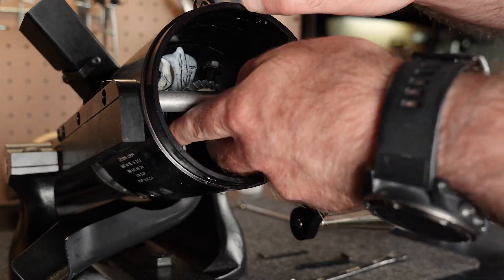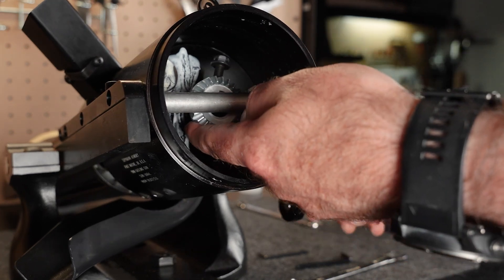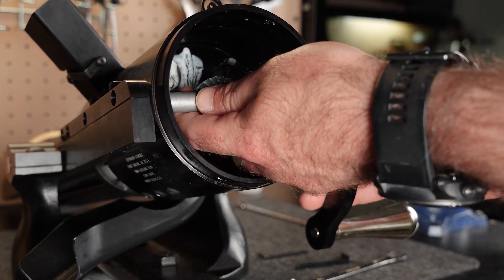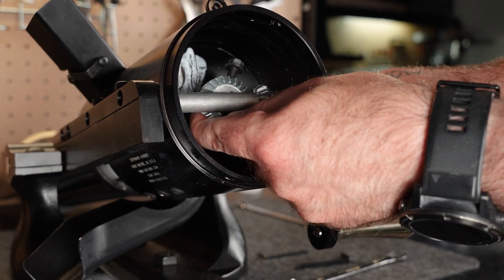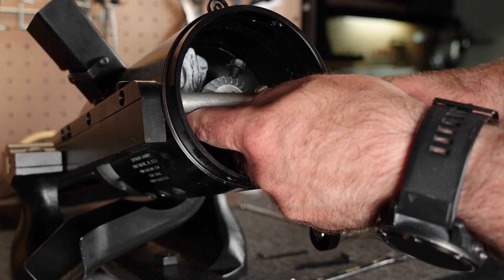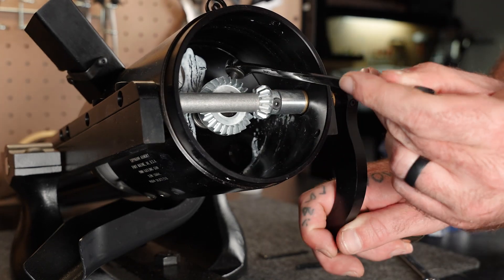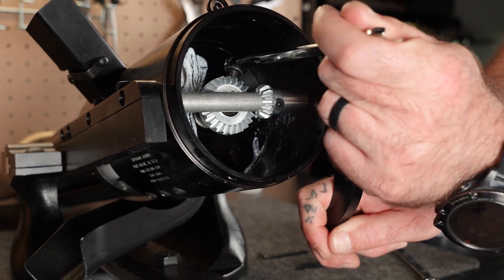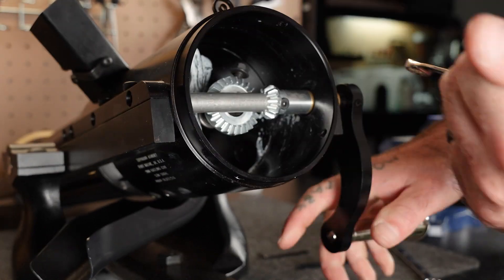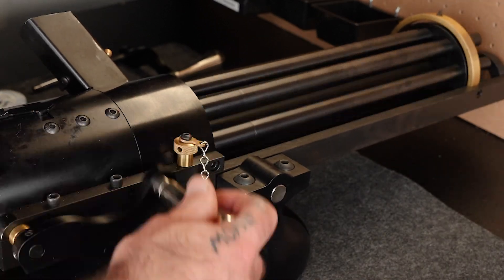Next, reach in behind the larger gear and pull it forward so that it connects with the smaller gear. Slightly rotating the crank handle back and forth while seating the gears together will help mesh the gear teeth together properly. Grab your 3-8ths box wrench and tighten the hex bolt on the large gear — nice and snug. Give the handle a few cranks to make sure everything operates correctly.